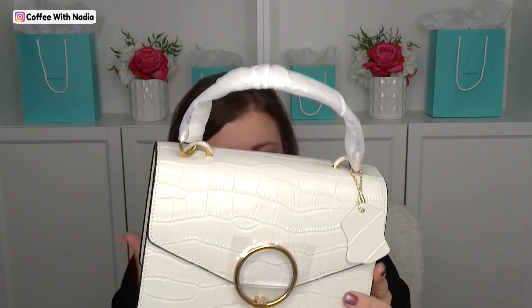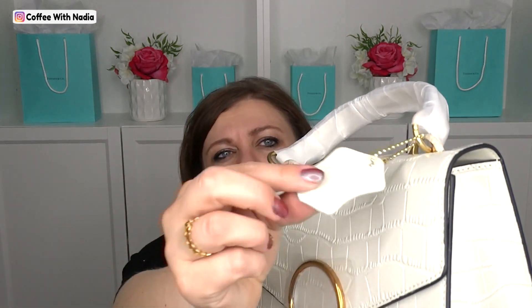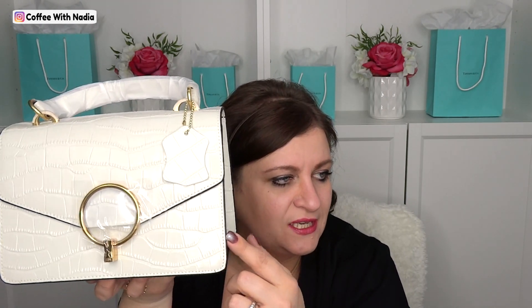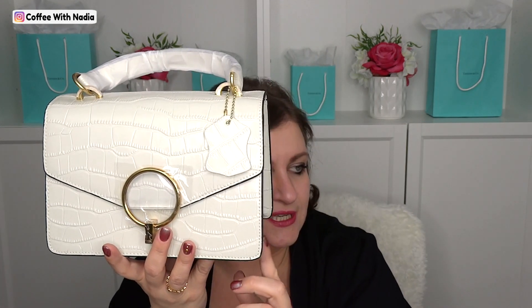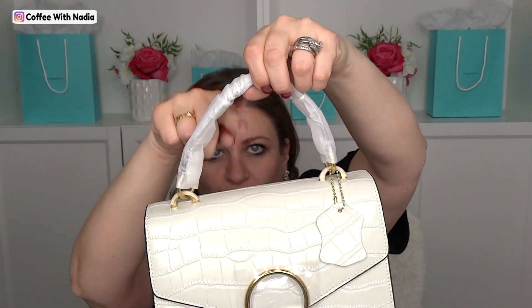Here's the handbag. Let me just quickly inspect it to make sure it came nice and beautiful — and it did. It's not bent anywhere, and it does feel like there's something on the inside. It came with a little tag. So before we get started, here are the measurements: this is a little cutie. The length is 8.75 inches, width is 4.25 inches, height is 6 inches, and the handle drop is 4 inches.